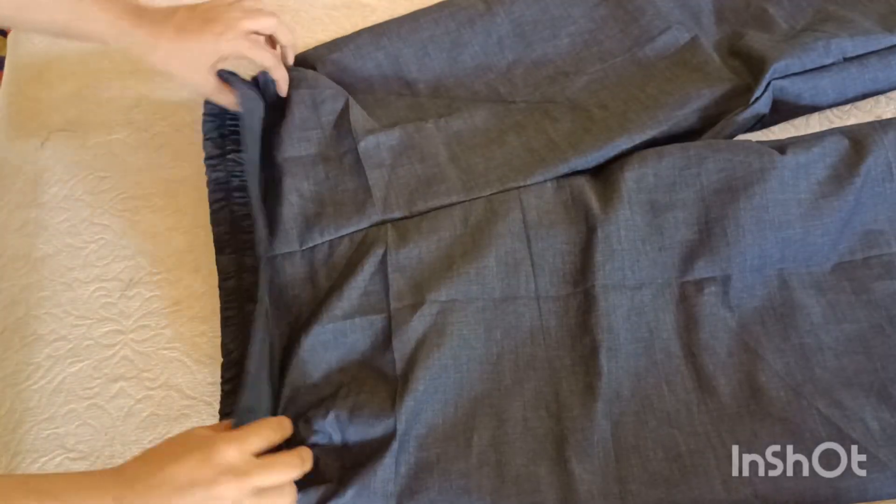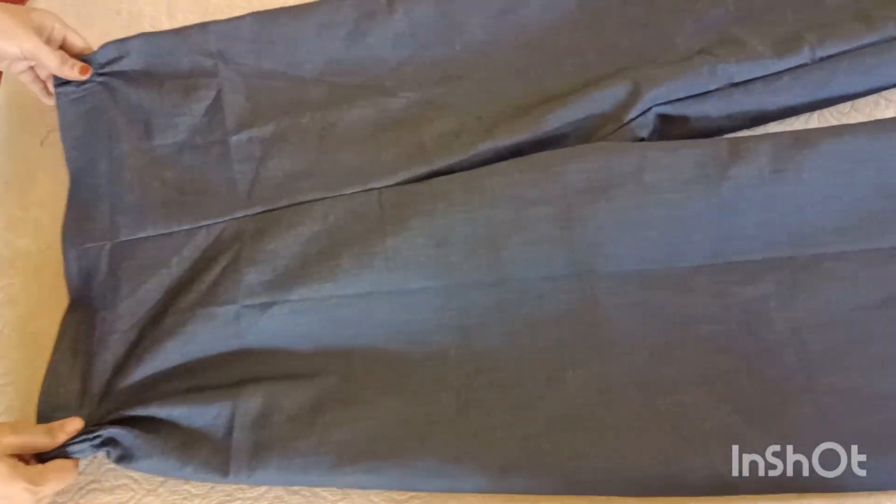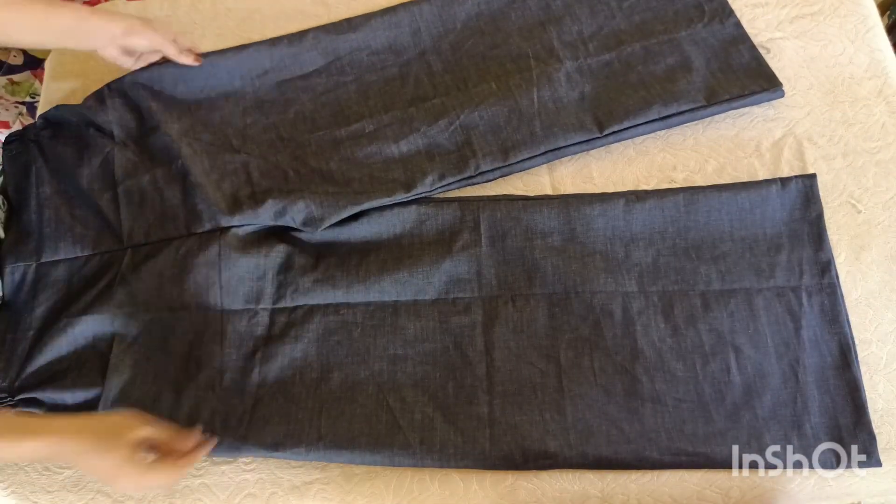I am ready to make a stitch in the middle of the elastic. If you are watching this video, don't forget to like and share. Please comment below.